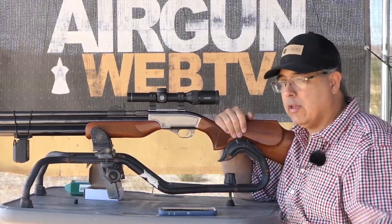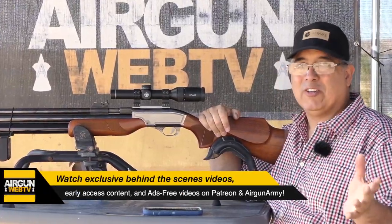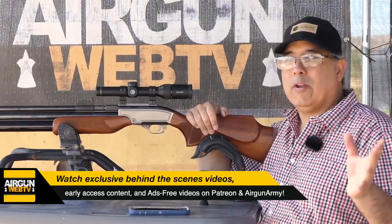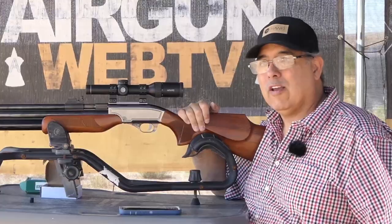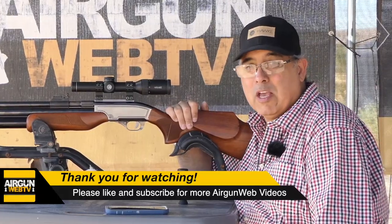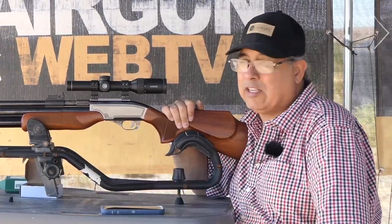I'm going to reach out to Pyramid Air to see if they'll let me hold onto this and do a hunting tutorial — really working through how to know your hunting airgun, where it's going to hit in the shot curve, and how to get the most out of it in the field. This is a good example of where the Patreon page and the Officers Club over at Airgun Army become important — with your support there, we could just buy it and do whatever we want with it. Links will be in the video description. My name is Rick Eucer here with Airgun Web, your home for old-school airgun reviews and where we tell you the facts, not fluff. Thanks so much for watching.